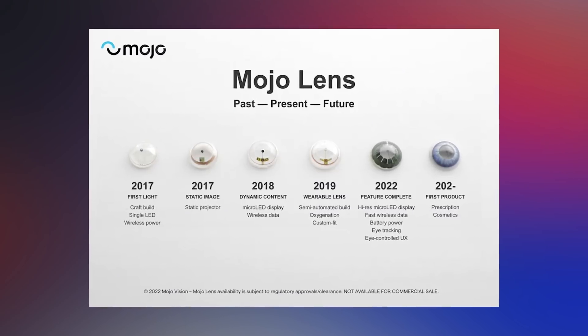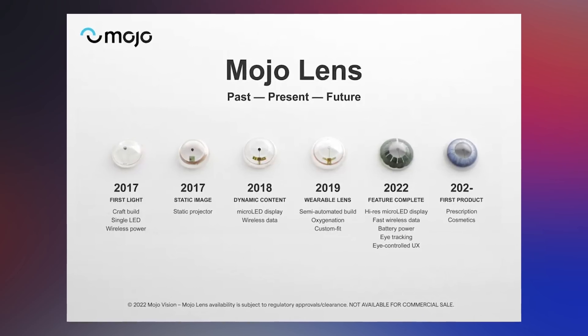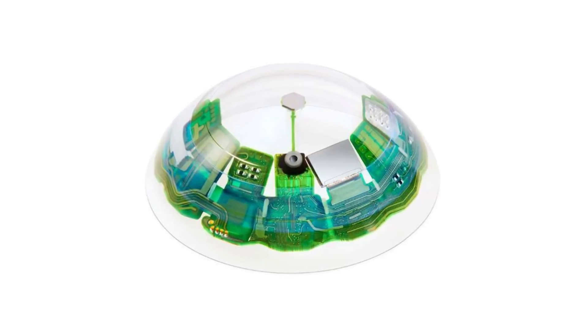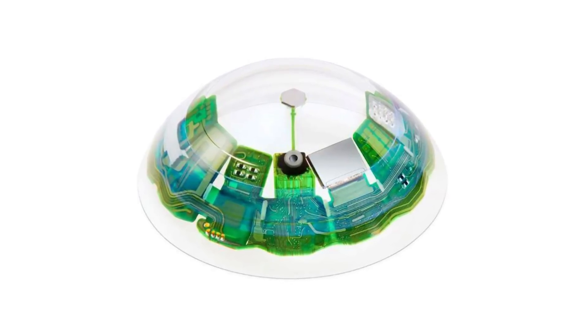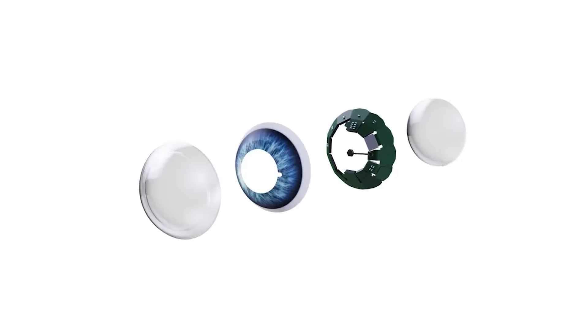That's not just an ambition — Mojo Vision has finally finalized the latest prototype of their project, the one that is actually feature complete. That means it has everything inside that is going to be needed for a consumer or professional version arriving in the near future. Everything is already packed inside, and now it's about making it run better and getting FDA certification, because that might be a little tricky.